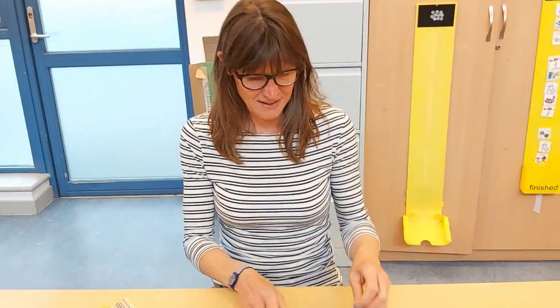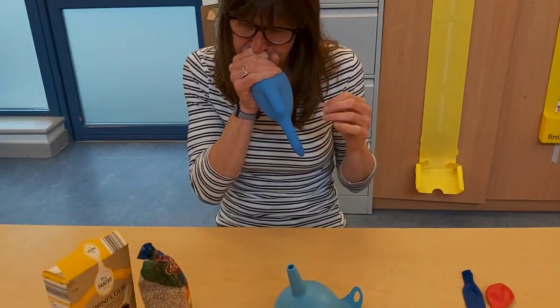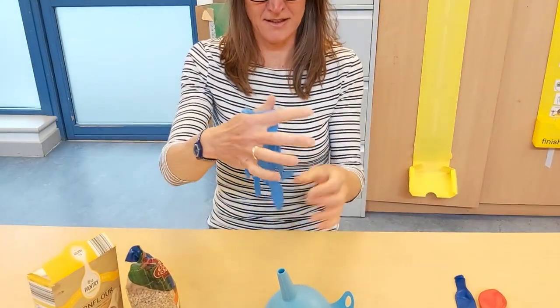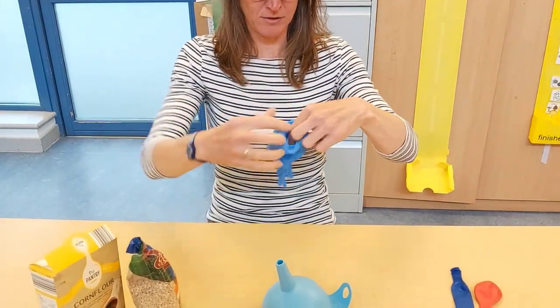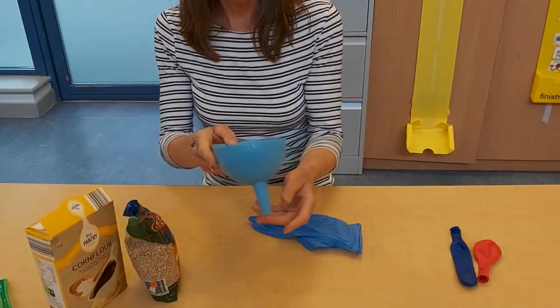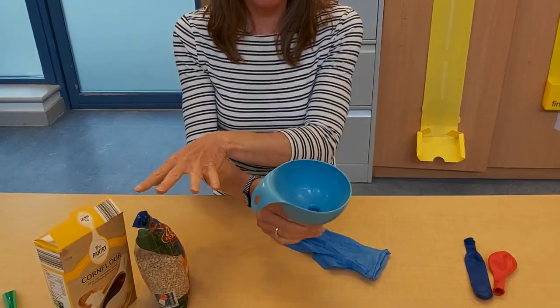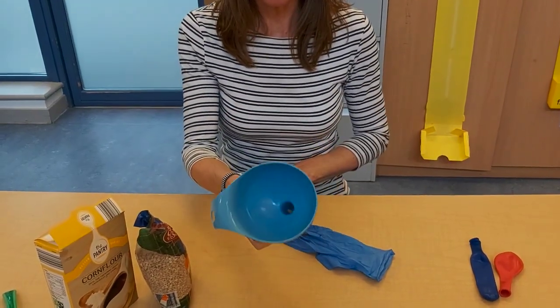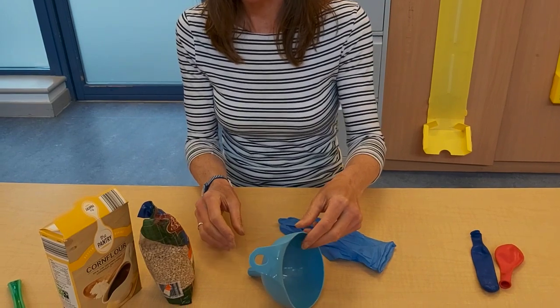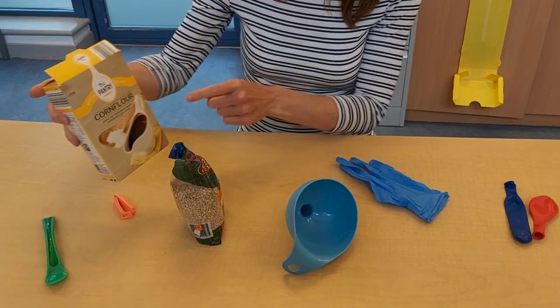What we need today is a glove — I'm just going to quickly blow it up to make it nice and roomy and not sticky. We also need a funnel for pouring our sensory feely bits inside.